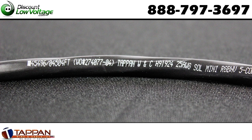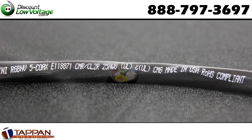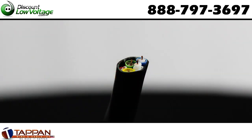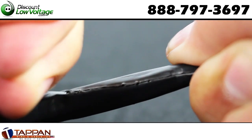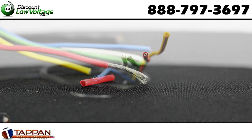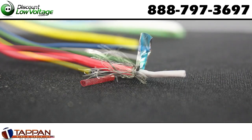This cable is manufactured by Tappan Wire. It's a high resolution mini coax RGBHV bundled cable. You have 25 gauge solid bare copper conductors. The insulation is a foam high density polyethylene. The shield is dual — you have an aluminum tape and a 95% tin copper shield. PVC jacket.